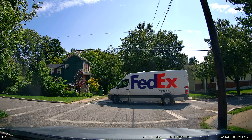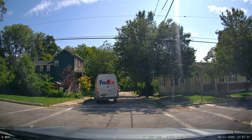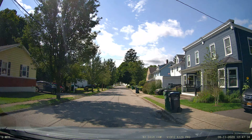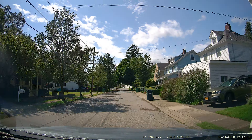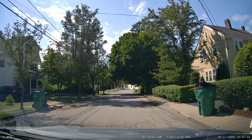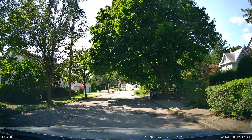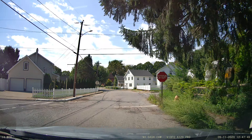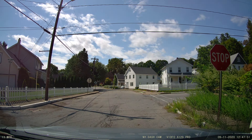I want to compare this — the 4K 30 — with the 2K 60 frame option. This is currently the 4K 30. There aren't that many cars on the road, but I want to see what captures signs and license plates better.